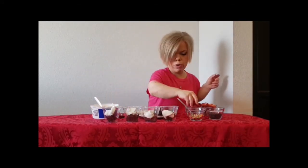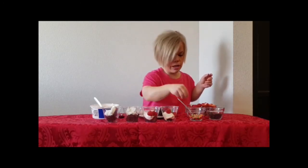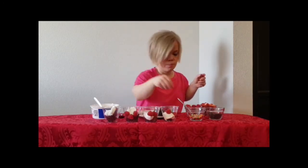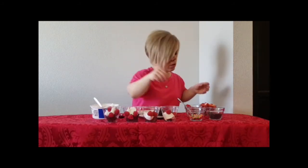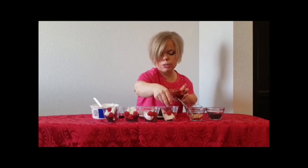And then we're going to add a couple raspberries in each. Like that. A couple strawberries — I've got my strawberries all cut up here.